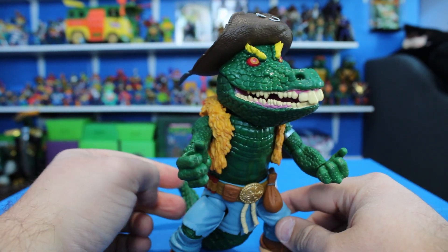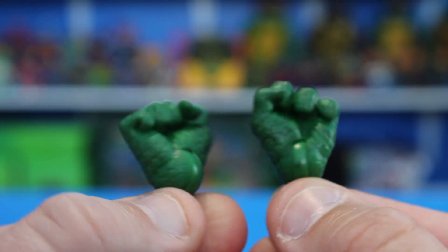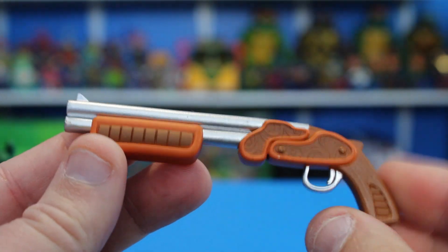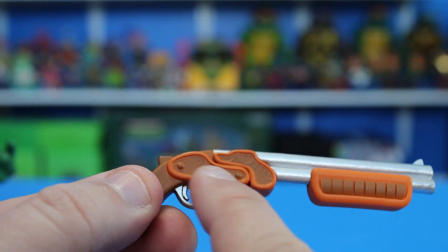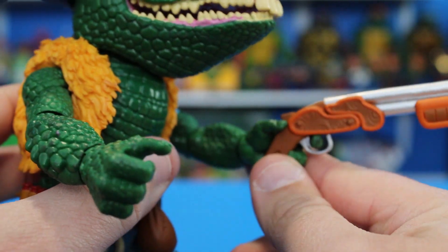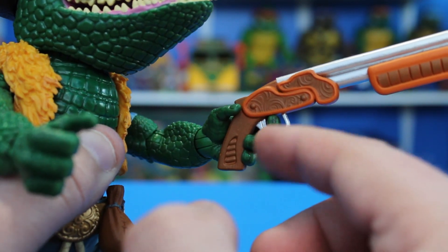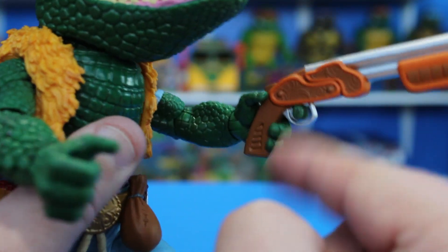Let's get into the accessories while I fight to get him to stand. First up you get two alternate fists and two trigger finger hands for holding the shotgun. Here's the shotgun — it has a lot of nice sculpted detail and looks really nice. Swapping in the trigger finger hand, it fits great and he's got a good grip on it. I love how the finger actually goes through the trigger — I always hate it when trigger finger hands don't actually fit through the trigger guard, so this is really cool.